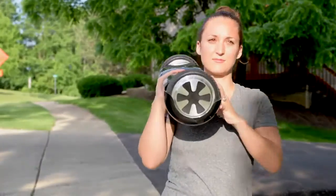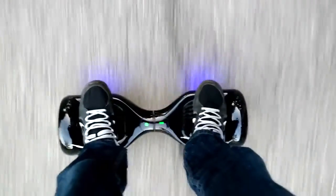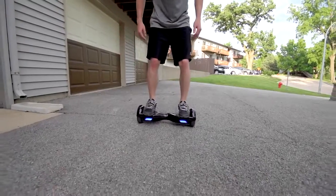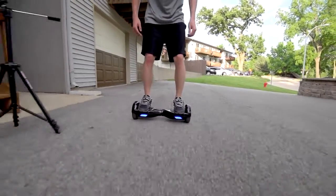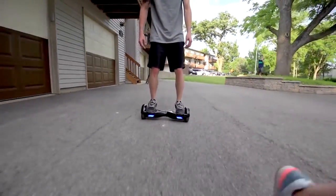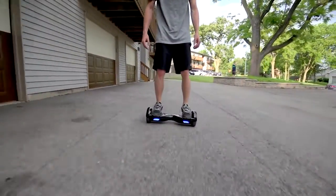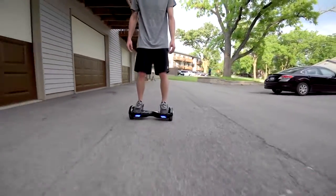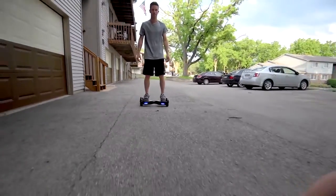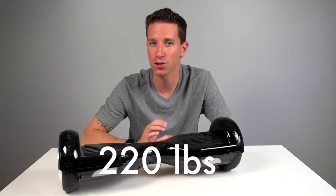Max speed is around 7 or 8 miles per hour and it'll give you a little beeping sound when you're going max speed. It's actually pretty fast — an average jogging speed is 4 to 6 miles per hour, so this is like a fast jogging pace. On a full charge you can go somewhere in the 15-mile range, which is pretty insane. I kept using mine over and over with tons of practice riding and it took a few days to finally get it to low battery.